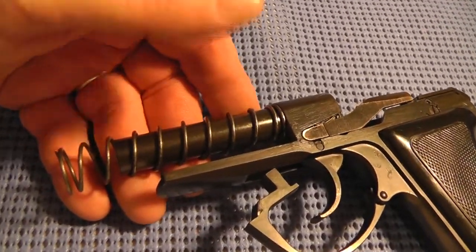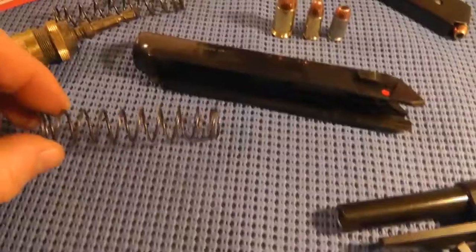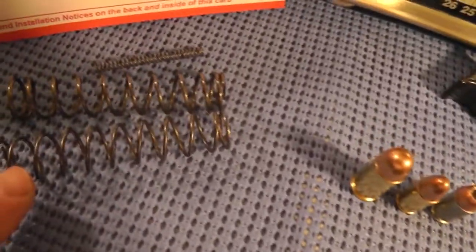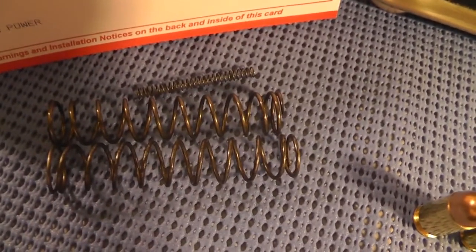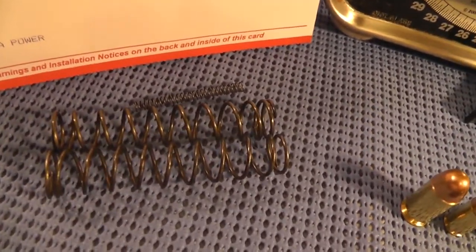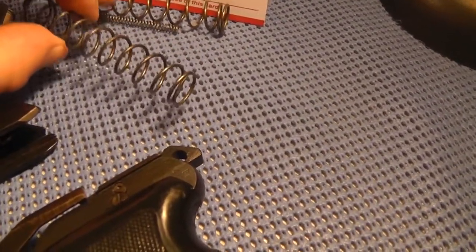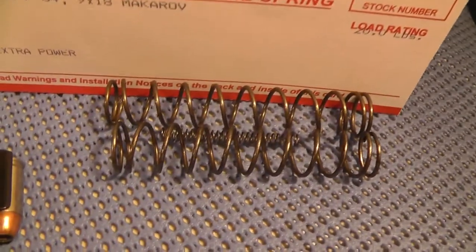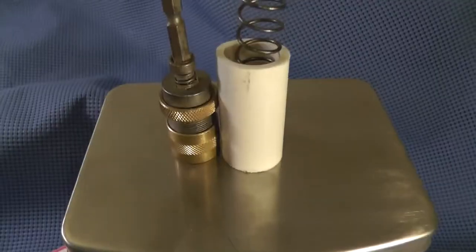So here's the recoil spring that came with it — I would say the original, but I'm not sure that it is. Just for a quick comparison, let's put it up against the 22 pound spring. It actually looks like it's a little longer. Now let's see how it goes up against the 20 pound spring. It's a little bit shorter than the 20 pound spring.